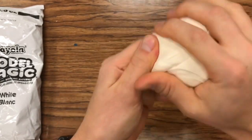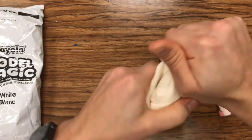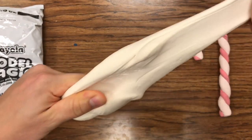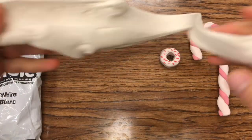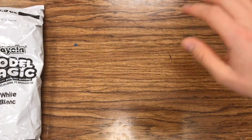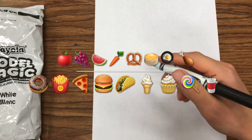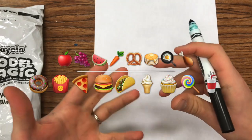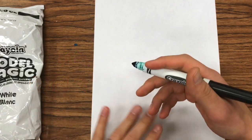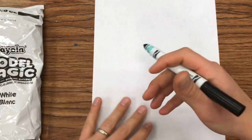So when they get their Model Magic, give them a little time to soften it up and feel it. Even before they actually get the Model Magic itself — which is really, really fun to play with — they actually just start designing. They get a sheet of paper and they start to design a food, like a meal-type food. It can be like a candy, a drink, a shake, ice cream, or a dessert. So it just has to be in the food category.